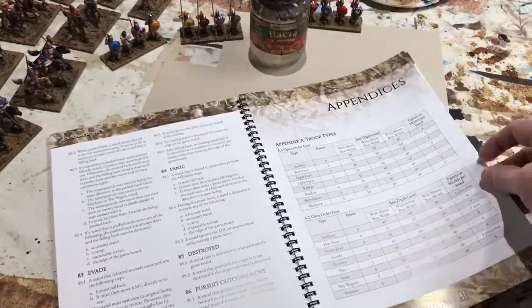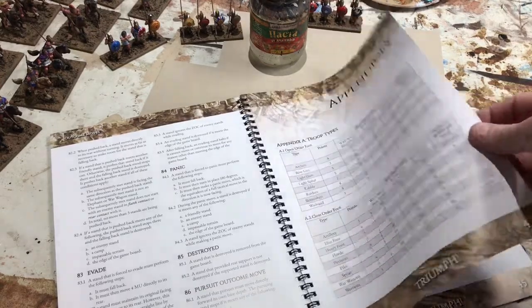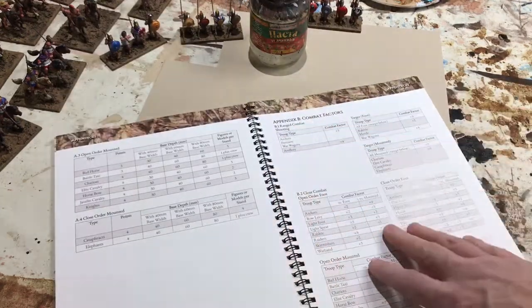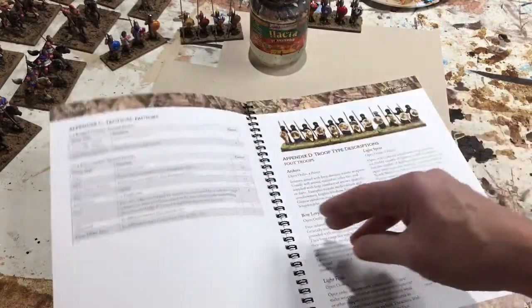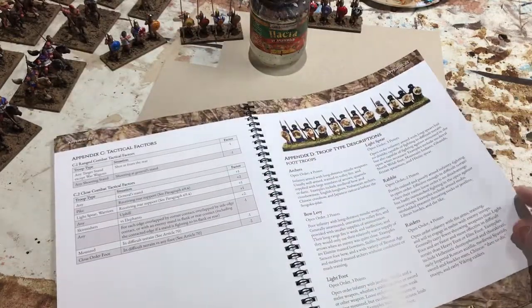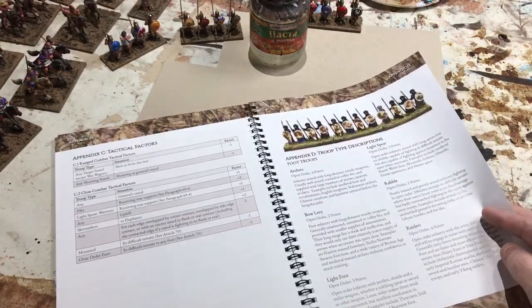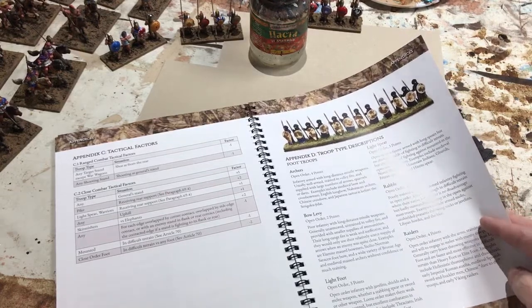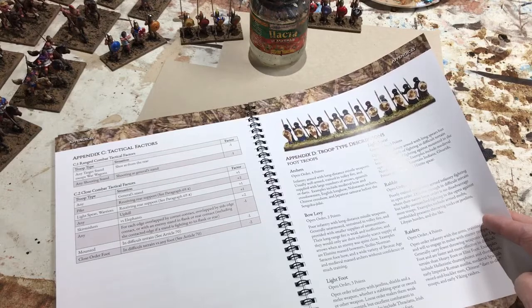At the end it has a set of appendices which include the troop types — important things for miniature gamers, obviously how to base your units. The combat factors are summarized in the combat tables, as well as a really useful troop description. This troop description is also available on Meshwesh, which you'll find a link to at the bottom of this video. Meshwesh is where you can find the 650-plus and counting army lists — historical army lists for this game.